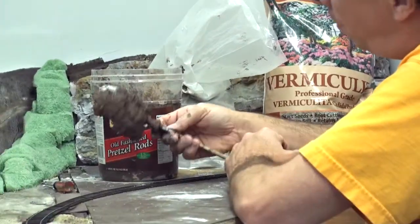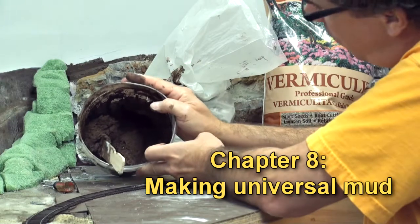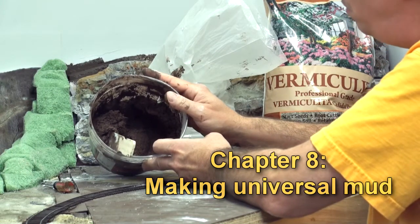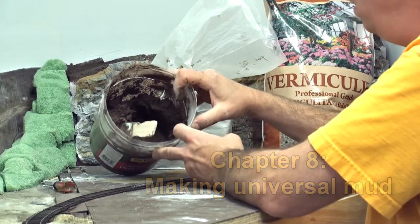I want it to be very, very stiff. We've got an entire bucket of this stuff. If you don't use it all, you can store it — just put a lid on it, seal it up, and it'll stay like this.